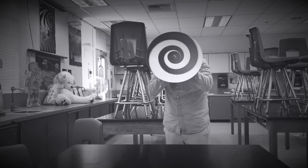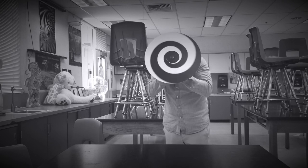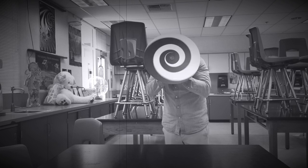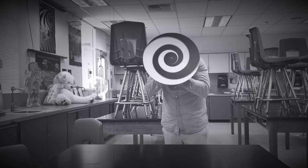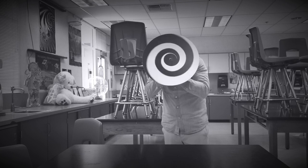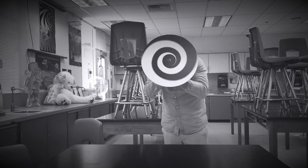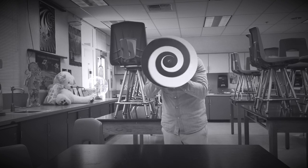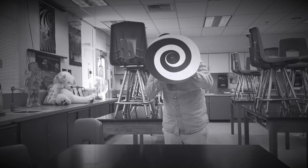Keep looking. 15, 14, 13, 12, 11, 10, 9, 8, 7, 6, 5, 4, 3, 2 — don't take your eyes off the middle — 1. Look at my face now.